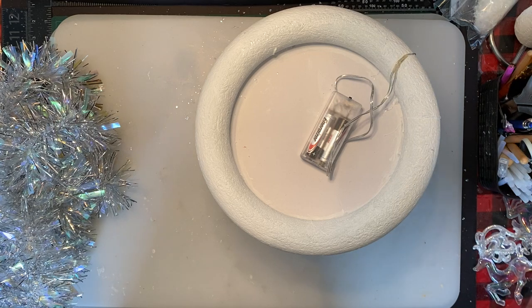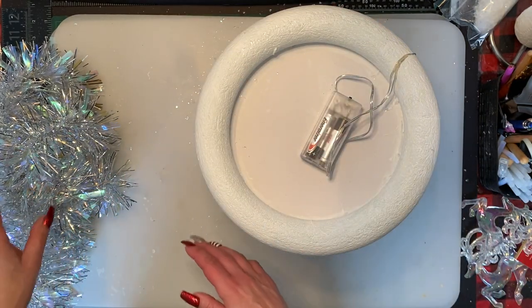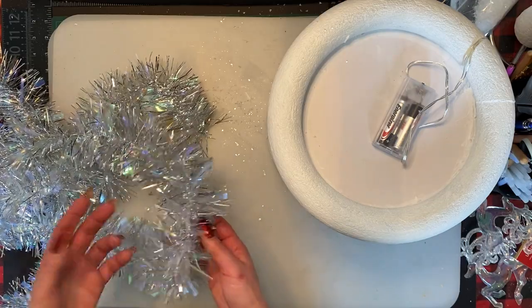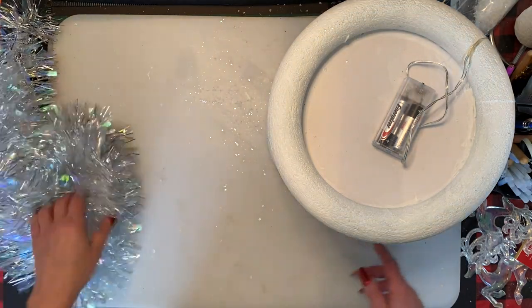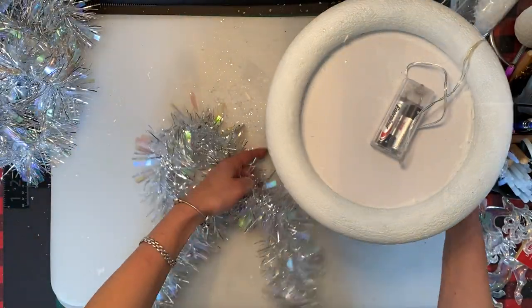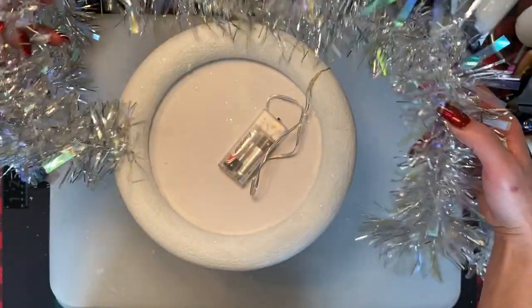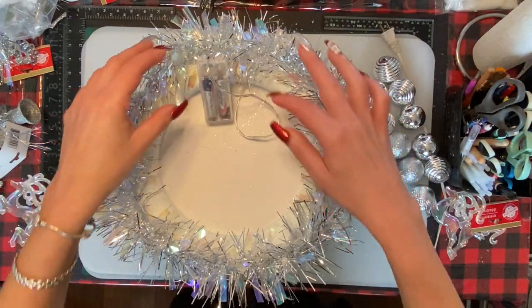I'm going to use the iridescent reindeers from Dollar Tree - that's what I wanted to use today and they worked out perfectly. I also found a big strand of iridescent garland from Dollarama since Dollar Tree is sold out of a lot of stuff close to Christmas. You can put Christmas balls all around the bottom if you want. I'm going to hot glue the garland tightly along the sides, doing both the top and bottom rings of the carousel.